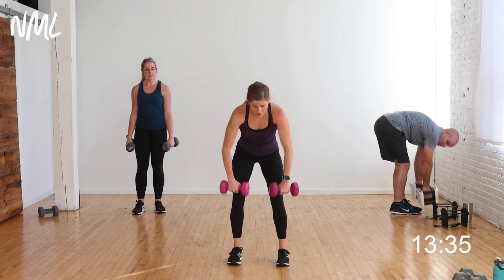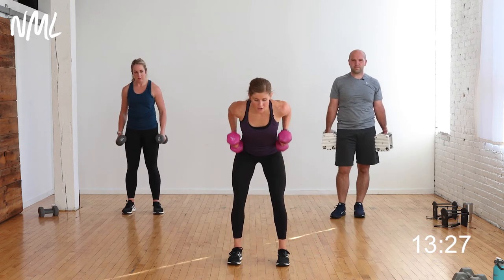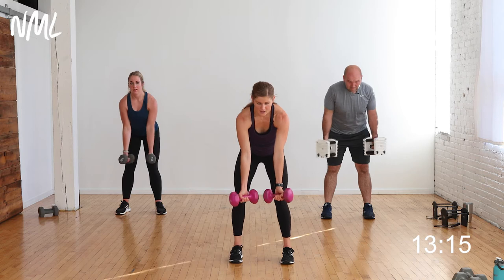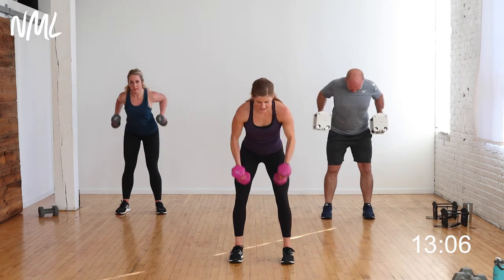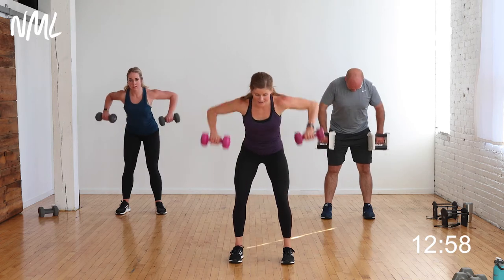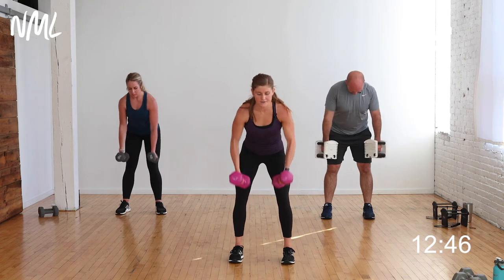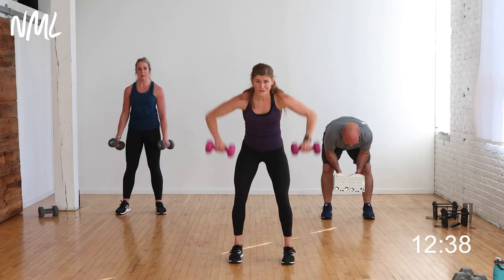Three-way back row — hinge over. Wide grip: palms face in, elbows wide and high. Narrow grip: palms face together, elbows narrow and high. Reverse grip: palms face out — gets a little more into that meaty middle back. Wide row, narrow row, reverse row — three-way back row. Hitting that middle and upper part of the back the entire time. The back is the largest muscle group in the upper body. That little grip change makes a big difference for the muscle groups involved. If you feel this in your low back, take a staggered stance.